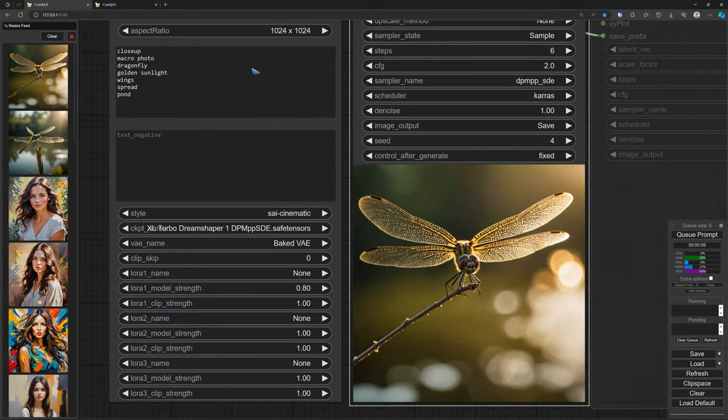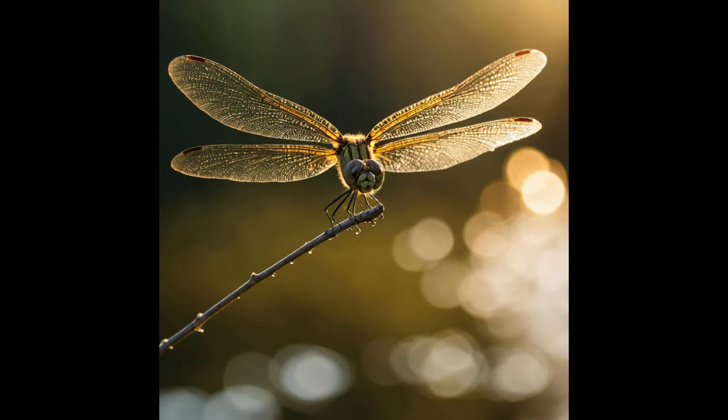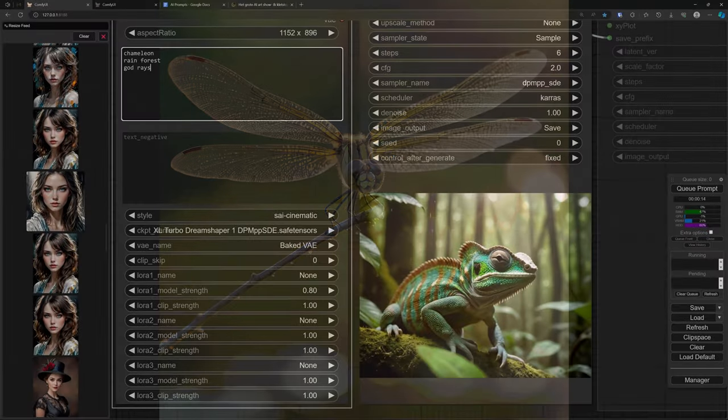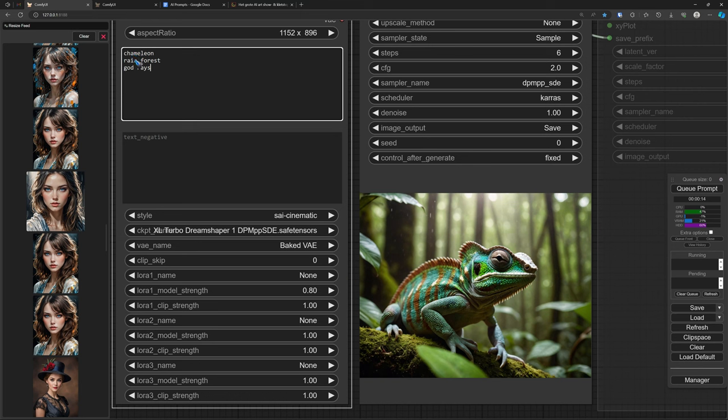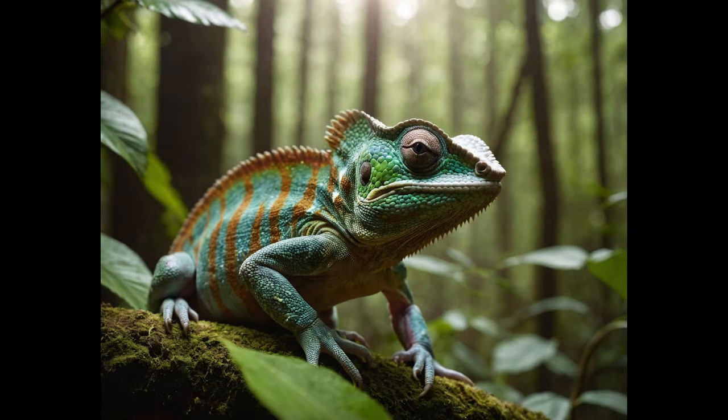Let's move to some photographs — no need for very long prompts there either. This prompt only tells what I want to see: close-up, macro photo, dragonfly, golden sunlight, wings spread, and a pond. The pond does not show very well, but it is above the water. That's all we need to get a very nice cinematic photograph — the kind of photograph you always went for in the forest when you had a new camera. Nature photography is very easy, just tell it what you want. A chameleon in the rainforest with some god rays — the images all come out beautifully in six steps.